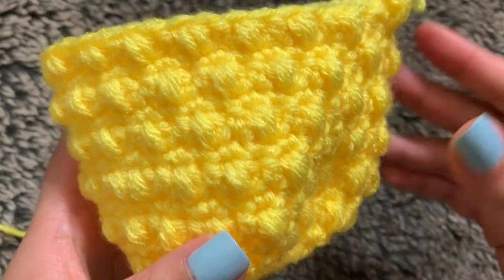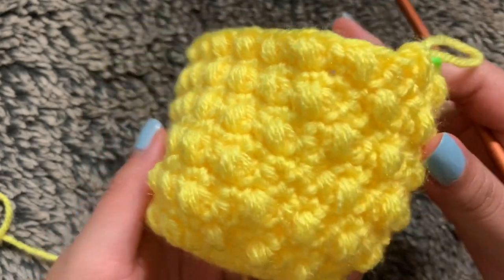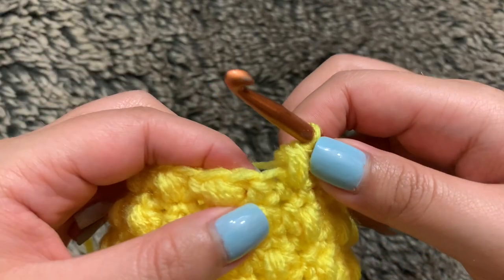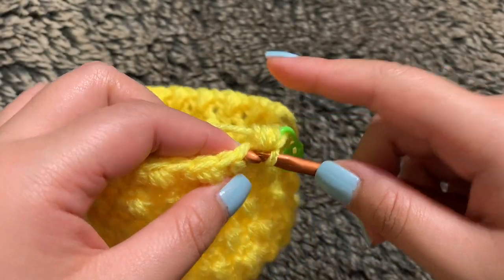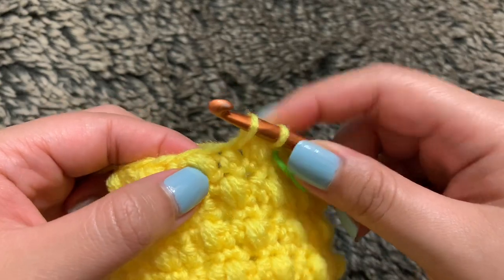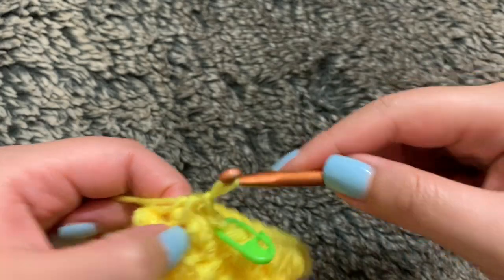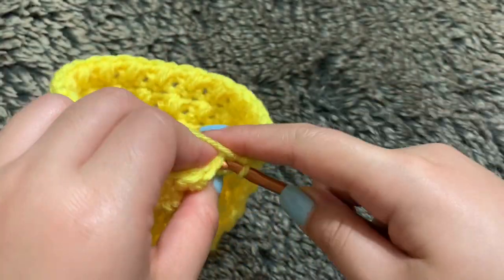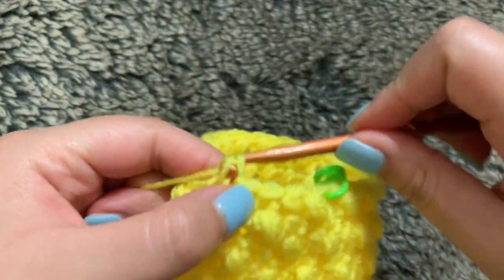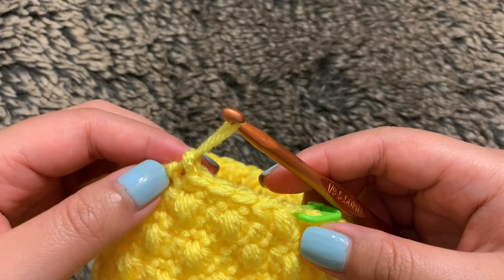I'm back after completing round 10 to round 16, and here you can see my six rows of the bobbles: one, two, three, four, five, and six. Now moving on to round 17, we're going to start off with our first decreasing round. We're going to start off with a decrease — go into your first stitch, insert your hook, take some of this yarn and pull it through. We currently have two loops; now move into your next stitch, pull some yarn through, and now we have three loops — yarn over and pull through all three. Then we're going to single crochet into the next four stitches. Repeat those steps all the way through until you end up with 30 stitches in total for round 17.